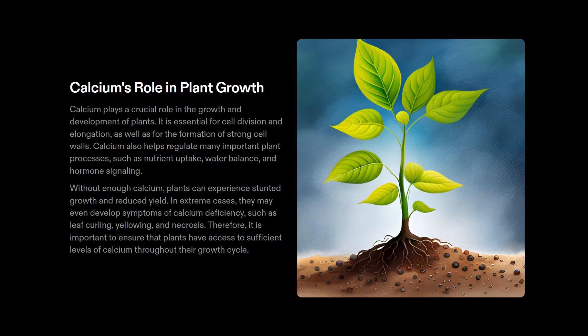Calcium is a crucial element for plant growth and development. It plays a vital role in maintaining the structural integrity of cell walls, helping them remain strong and stable. This is especially important in rapidly growing tissues like the tips of roots and shoots. Calcium also helps regulate the movement of other nutrients within the plant such as potassium and magnesium, and it reduces the effects of environmental stresses like salinity and drought by enhancing the plant's ability to maintain water balance.